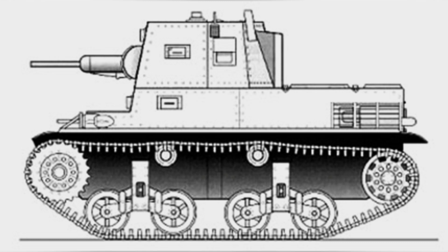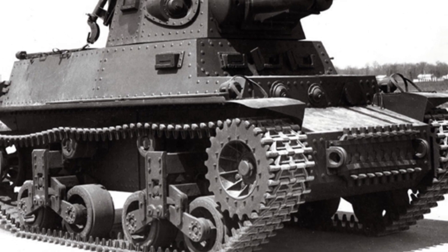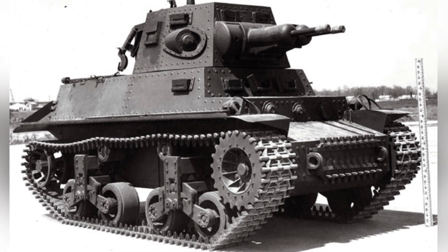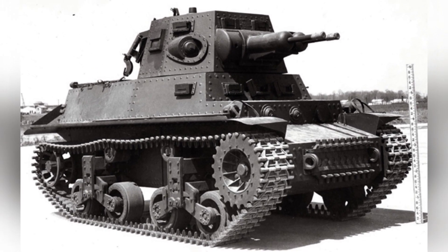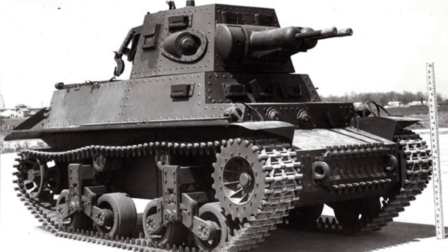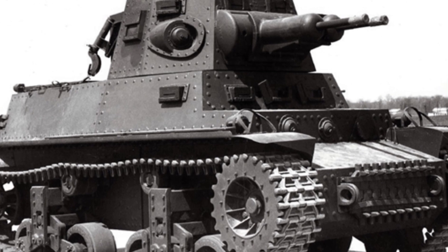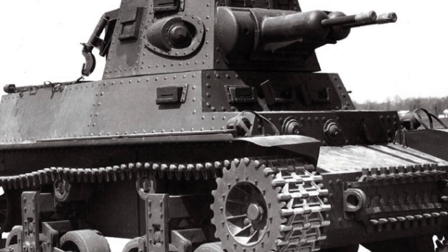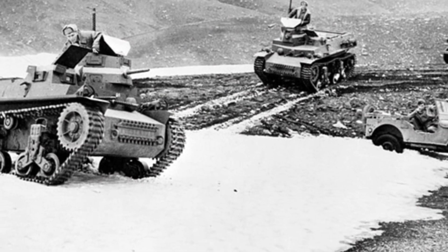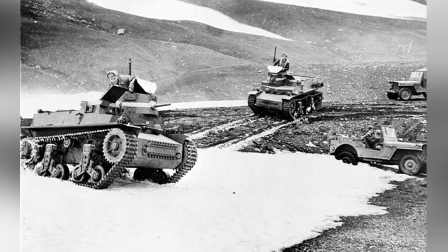The MTLS 1G-14 tank pursued firepower density excessively, with a total of two 37-millimeter automatic cannons and up to seven machine guns. Two 37-millimeter cannons were installed side-by-side in the enlarged turret with a .44X caliber barrel, each using a five-round magazine. Three machine guns were installed in the front of the hull, with two fixed and one on a ball mount. A coaxial machine gun was mounted on the right side of the cannon, and a machine gun on a ball mount in the front right of the turret. Two additional machine guns could be mounted on both sides of the rear of the turret for anti-aircraft combat.